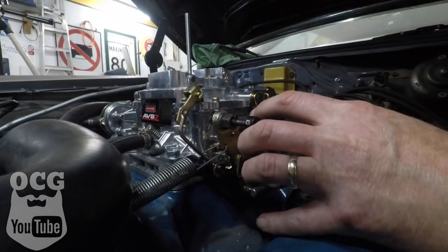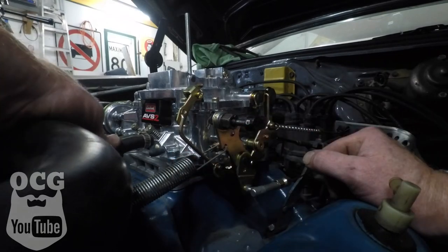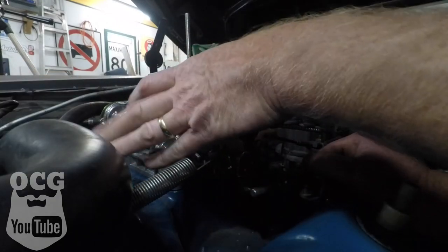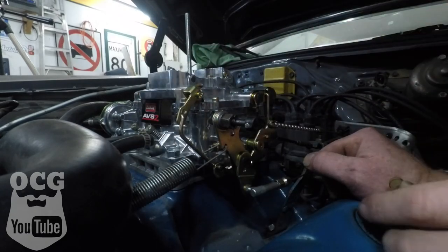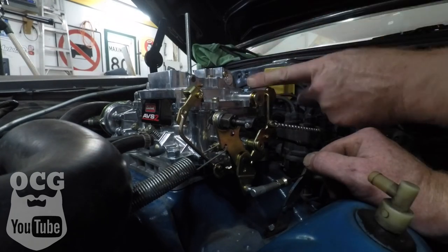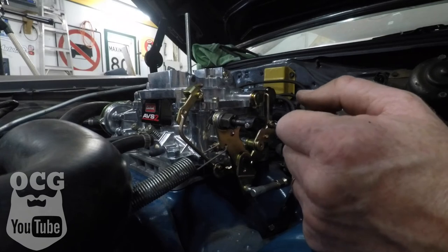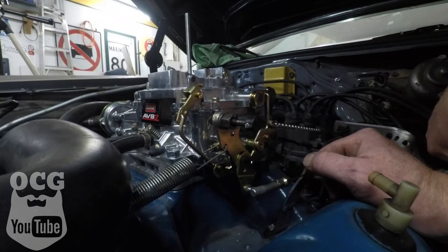We've got all our cables hooked up — throttle return spring, brake booster vacuum, and vacuum advance. I put a plug on the manifold vacuum because we're not running anything off it right now. In the back I do have to run a PCV valve, but I don't have any hose for it, so for now I'm just going to block it off in the back of the carburetor until I can find the nipple and run a hose in. That'll be at a later time, but for now we're just about ready to start.